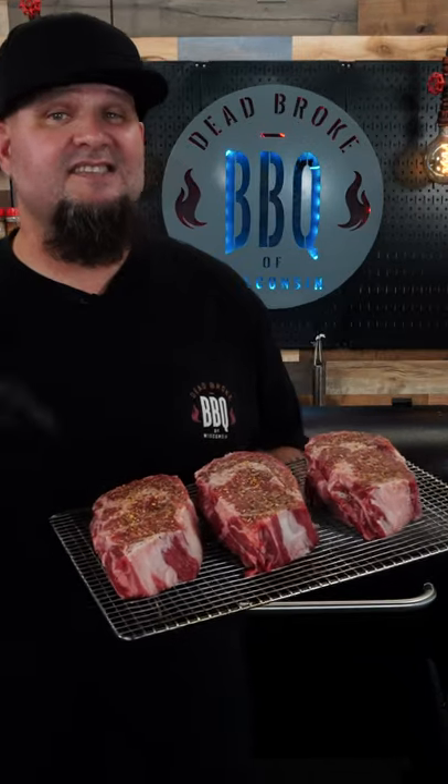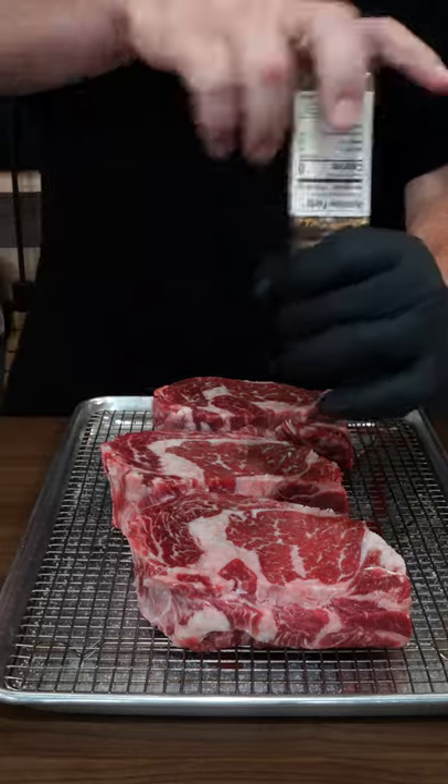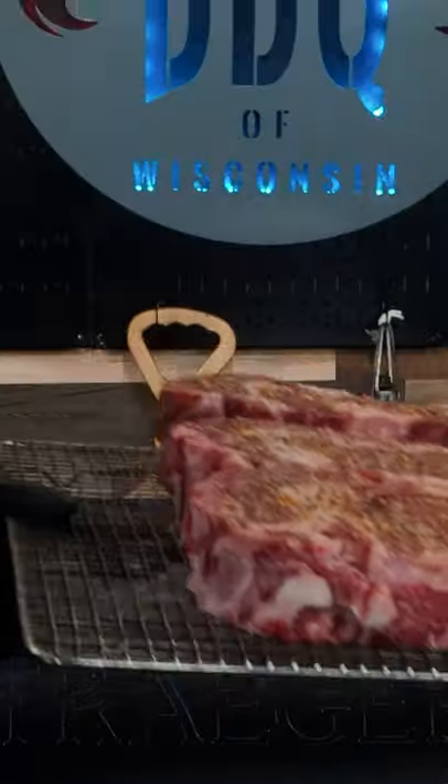Hey Dead Broke BBQ Nation! I seasoned up these ribeye steaks with some Chop Shop from Pia Seasoning, and now it's time to give them a reverse sear on the Traeger.